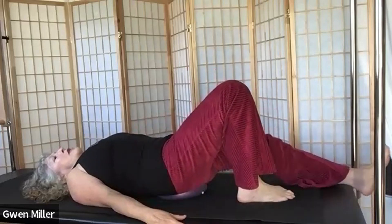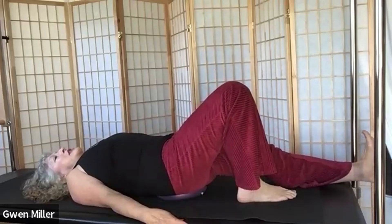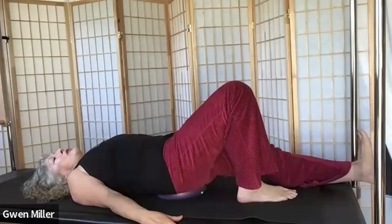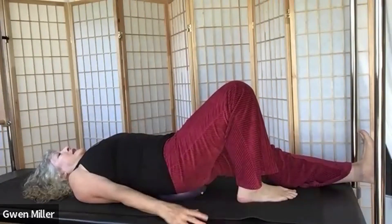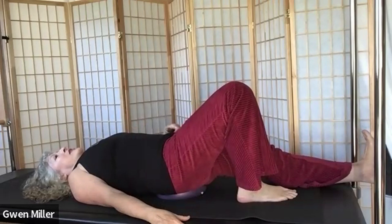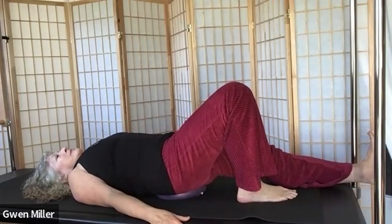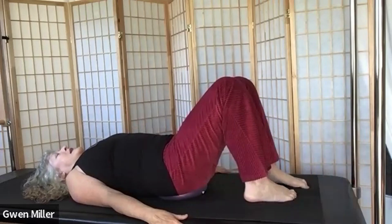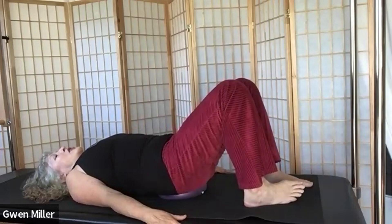Bring that leg in. Take a breath, recommit to your abdominal and pelvis position, and slide the other leg out. Squeeze your left glute, flex the foot, take a couple of breaths — just lengthen the front of the hip. One more breath, then bring your leg back in. Do a few little pelvic tilts on the ball.